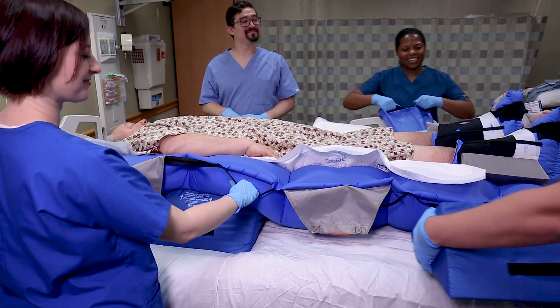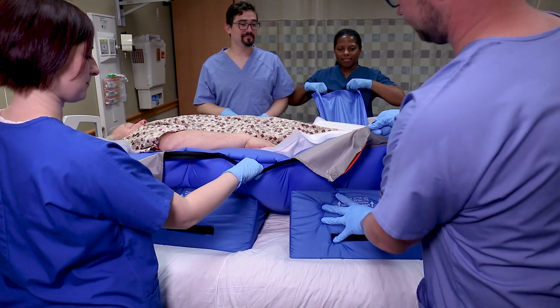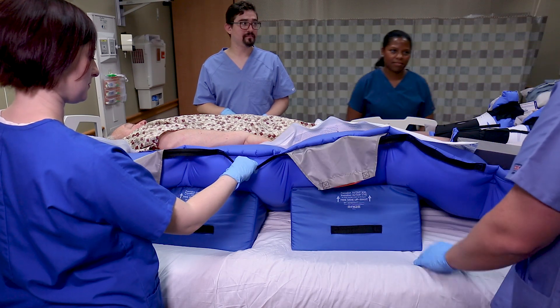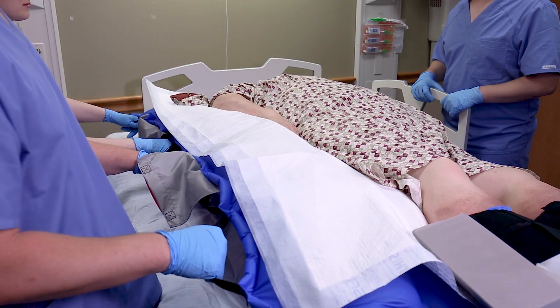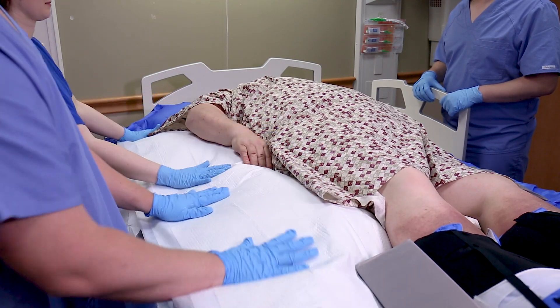Place the second body wedge under the glide sheet and slide until it is positioned above the patient's thigh, at least one hand width away from the upper wedge. Press the power button and allow the glide sheet to deflate. If needed, perform a micro turn to position the patient at the appropriate angle.